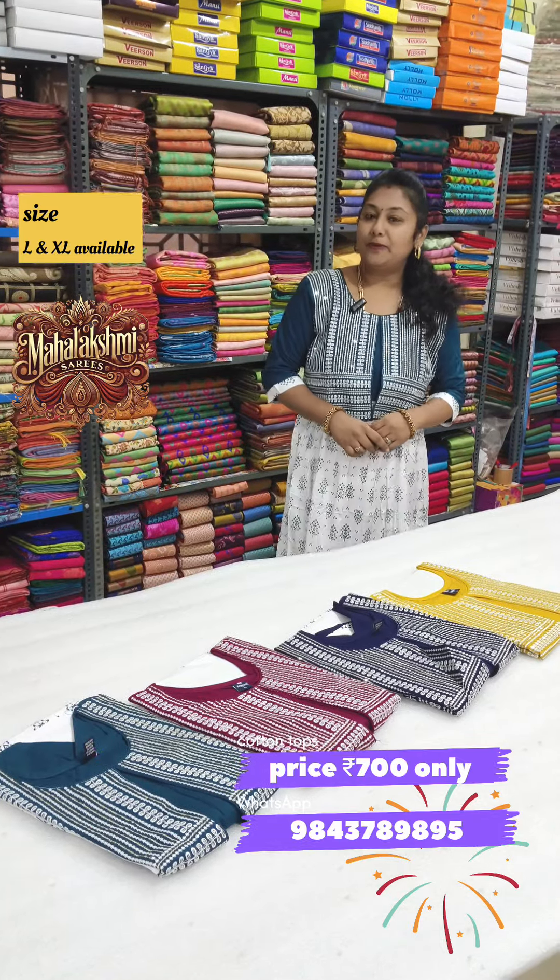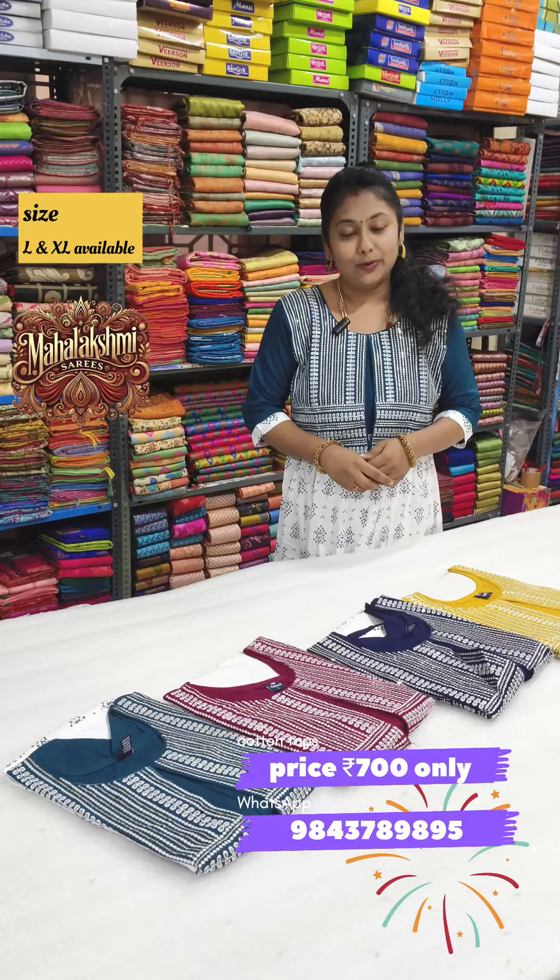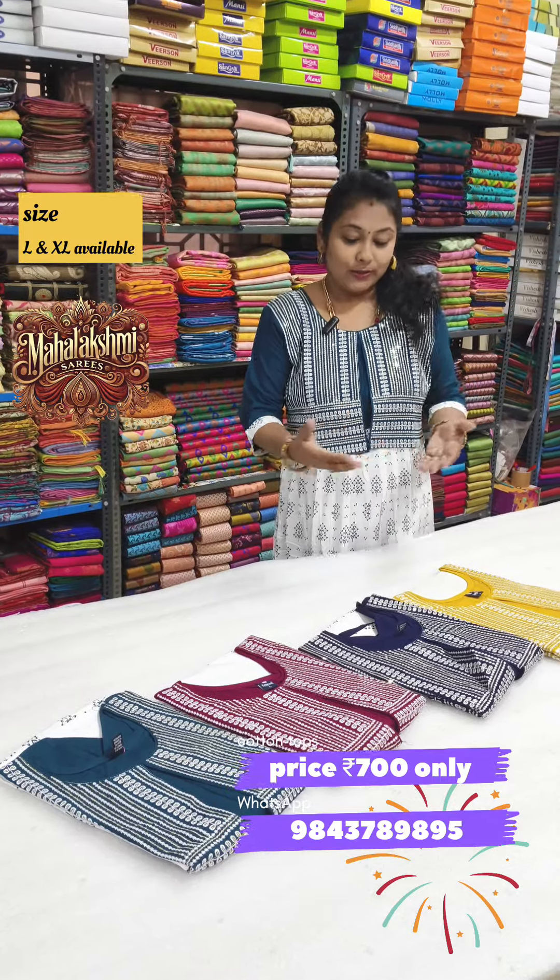Hi friends, this is Lakshmi from Salem, Gugay Mahalakshmi Saris. In this video, I will show you the Portakana Kurti Collections. Let me show you the display.